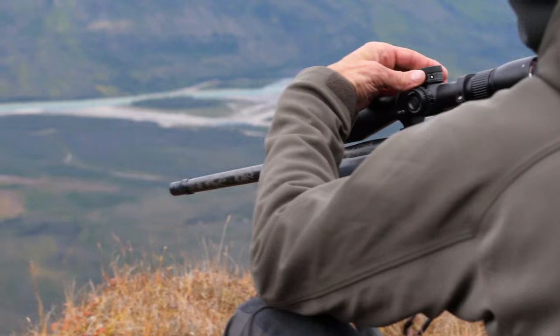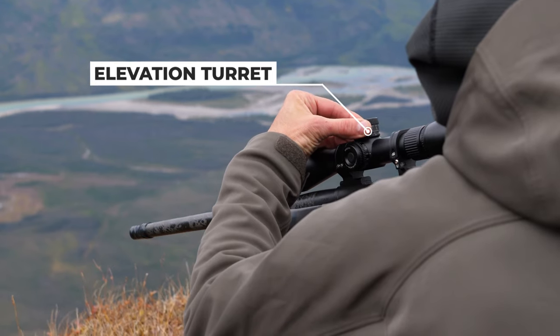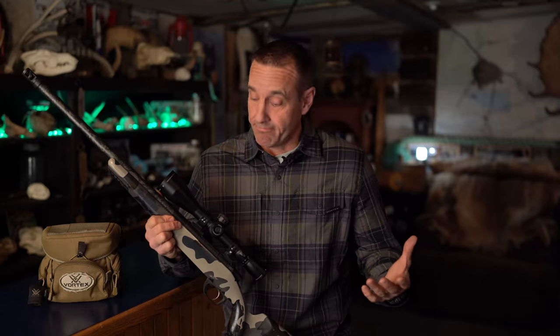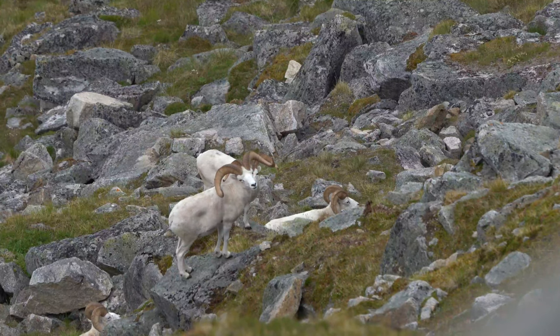This scope being first focal plane, it also has adjustable windage and elevation turrets, which make it really nice. Whether you're using MOA or MRAD, it adjusts to both, so whatever distance that animal is at, you can quickly dial it in and know that it's going to be on every time.